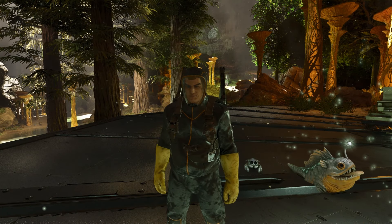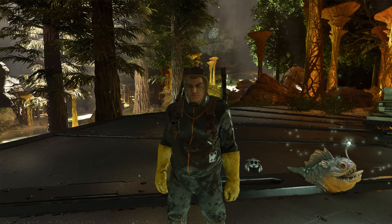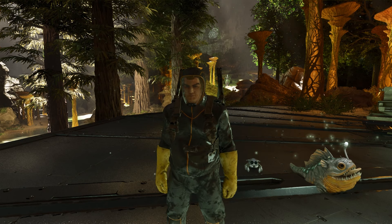Hi guys, Steve here. I'm going to show you if you can carry both a light pet and a Cosmo spider at once.